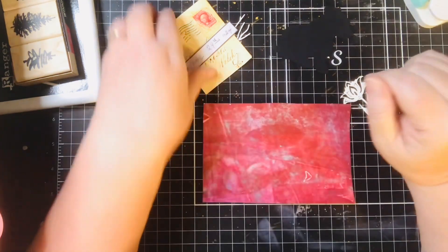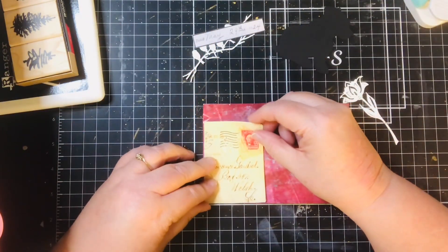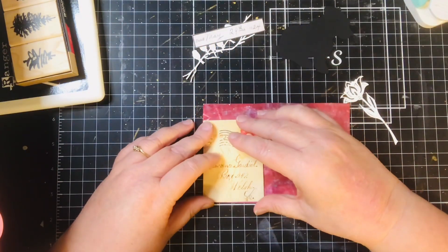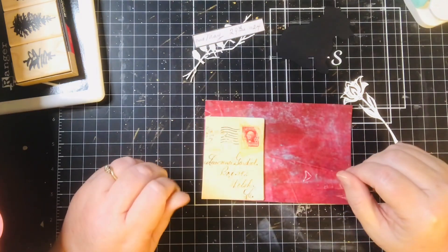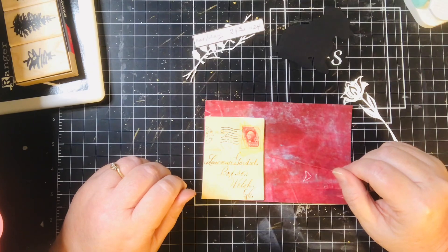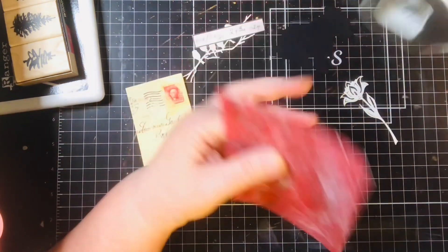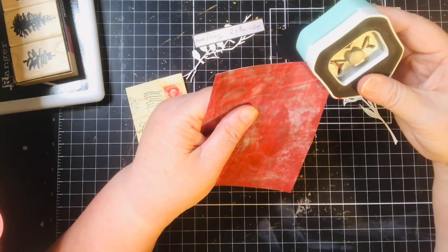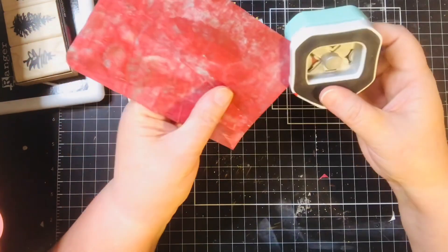So I hope everybody's doing great. I'm doing pretty good. I'm first going to go ahead and get these down and then I'm going to round my corners. I might go ahead and round my corners and then just go from there, so it won't get too thick.